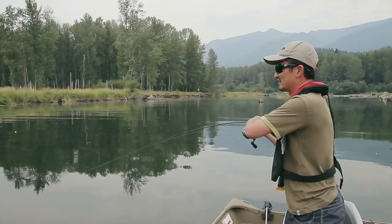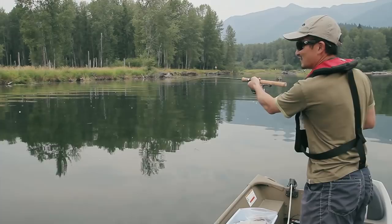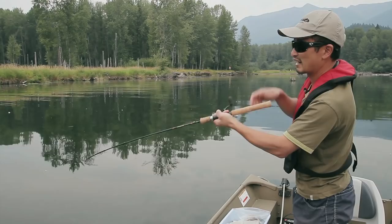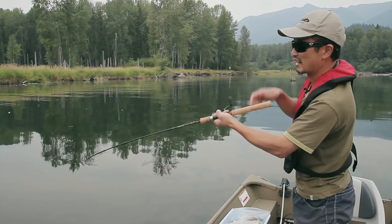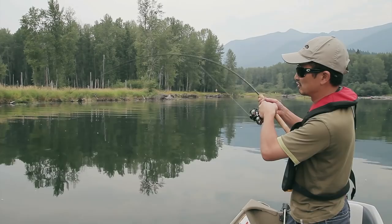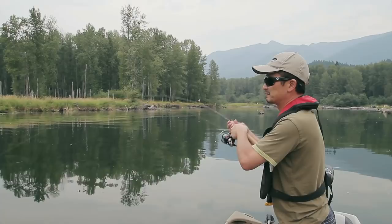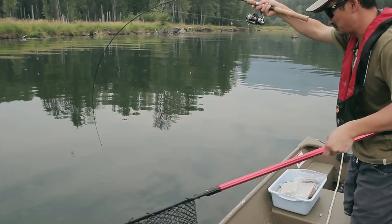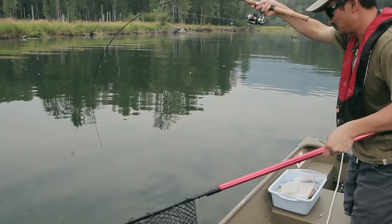This is a bigger fish — look at the size of that head! It's taking some line out. Most of these fish average two to four pounds, occasionally you get six pounders and even bigger. With this setup the rod is rated two to six pound test line, and you can handle most of the fish because the water is still with no current, so you can play them pretty easily. Just got to take your time and eventually they'll come in. It's a pretty big fish — the water is always a little deceiving but we'll see when it comes up.